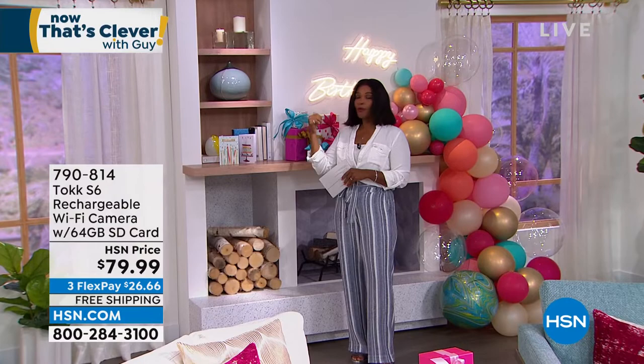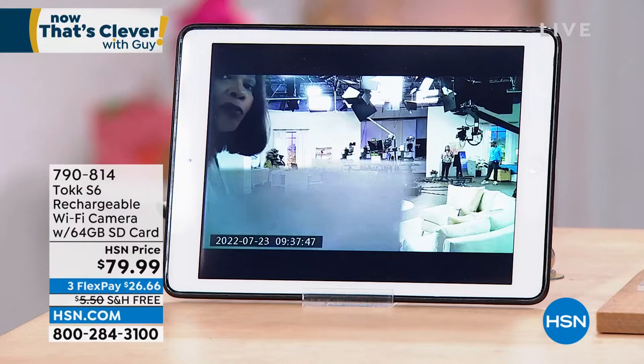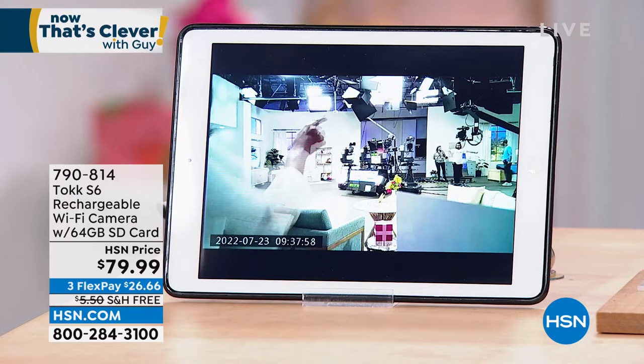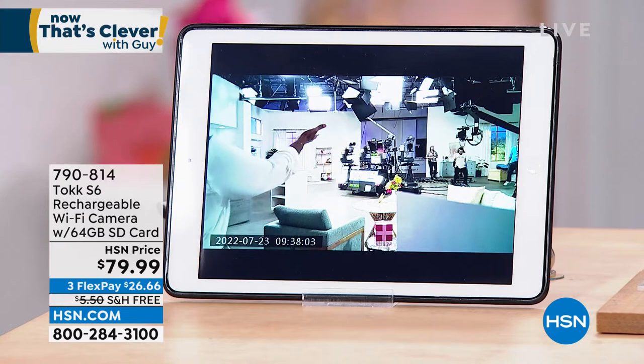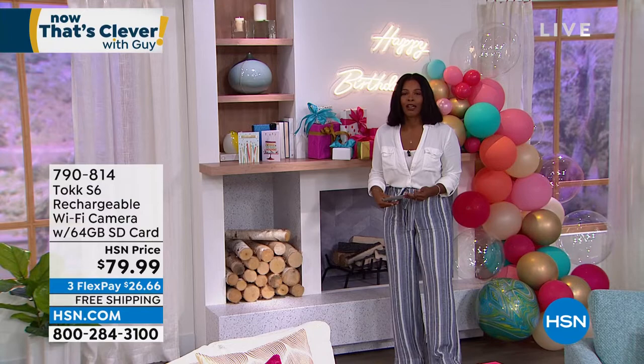I love the picture. Remember — we've got a whole big setup here, but the camera is just mounted on a book on the bookshelf. You can put it virtually anywhere as long as you can plug it in. You can see all the movement it's getting. The item number to get the Talk S6 camera is 790-814. Lori, thank you so much for bringing this to us. Small and discreet — I know you're going to love it.